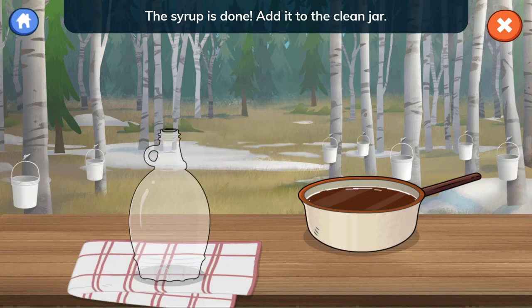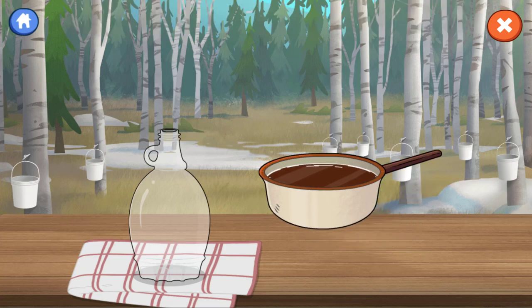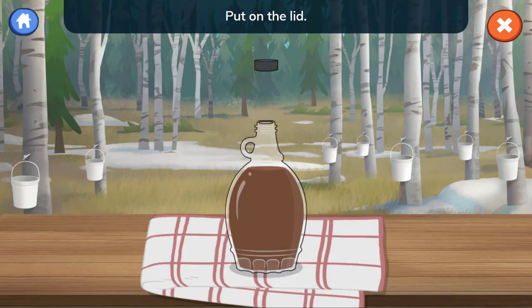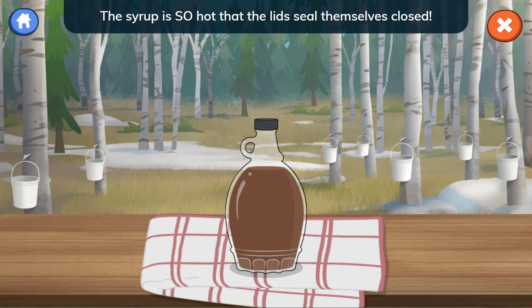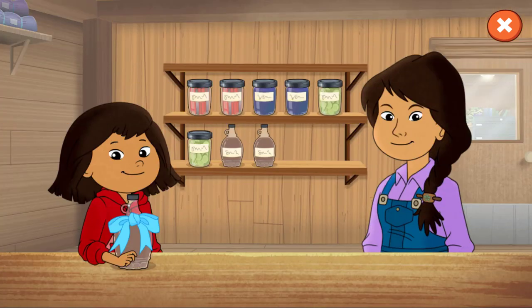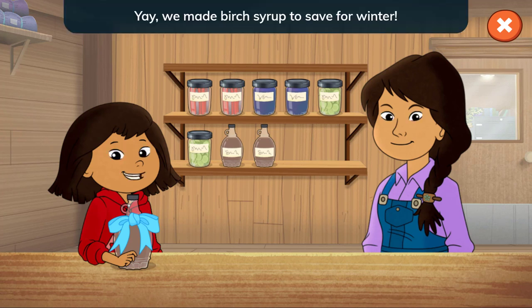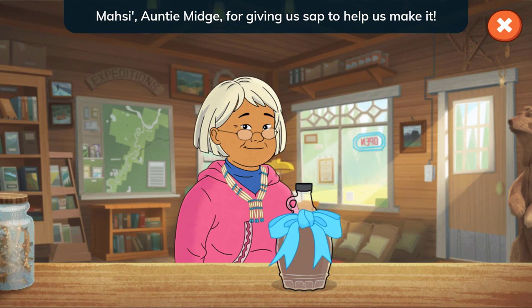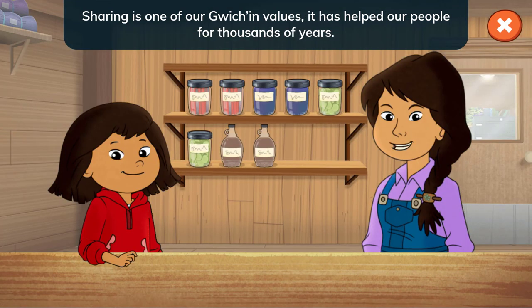The syrup is done! Add it to the clean jar. Put on the lid and spin the lid to close it. The syrup is so hot that the lids seal themselves closed. That helps the syrup stay fresh. We made birch syrup to save for winter. And Auntie Midge stopped by to pick up some syrup. Thank you, Auntie Midge, for giving us sap to help us make it. Sharing is one of our Gwich'in values. It has helped our people for thousands of years.